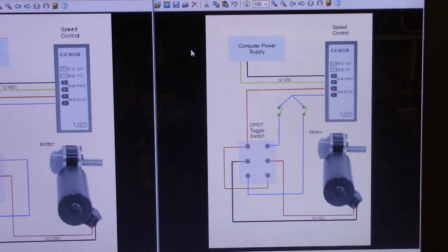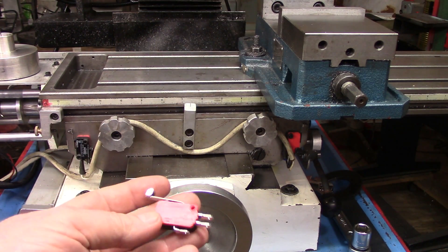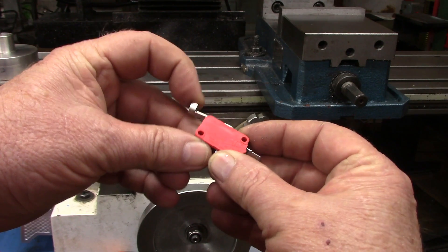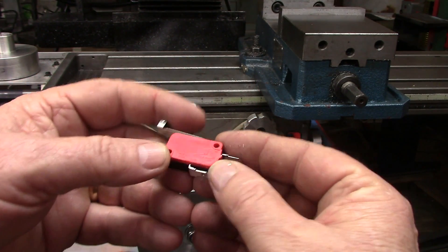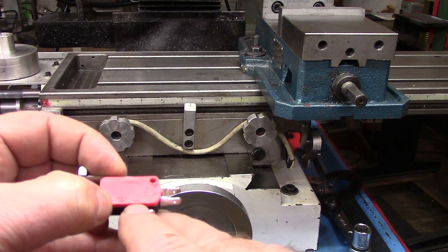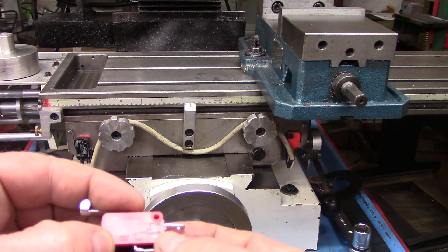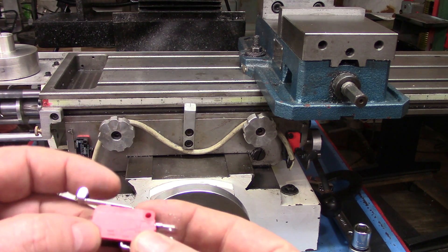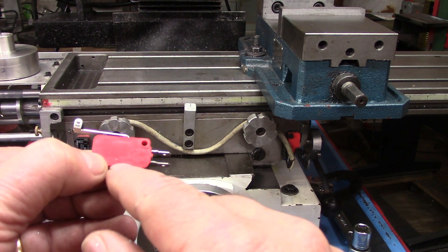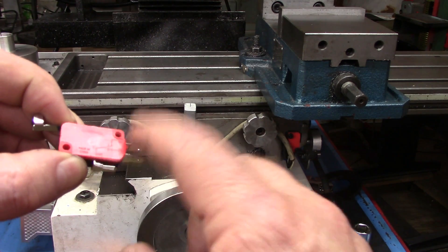Your switches need to be in the normally closed position. Here's an idea of what I use for limit switches. This is one of the switches I've been using — they have three posts on them. The post on the outside is labeled COM (common). The other two: one is NO (normally open) and the other is NC (normally closed). We're going to be using the normally closed, so electricity comes in and goes right back out. When the switch is engaged, it breaks the contact between those.